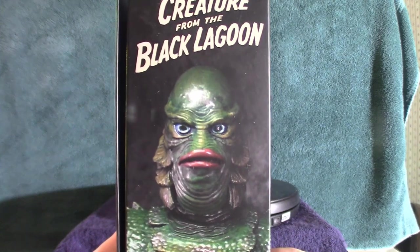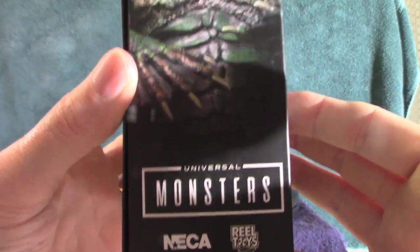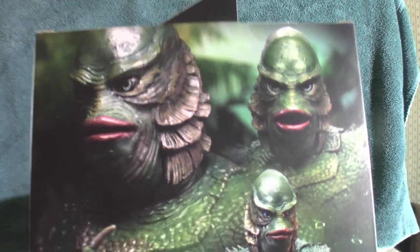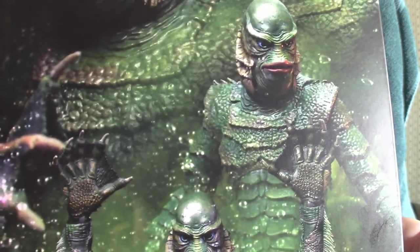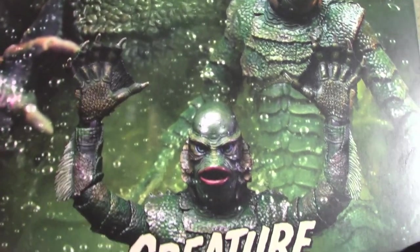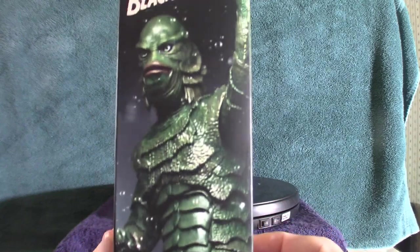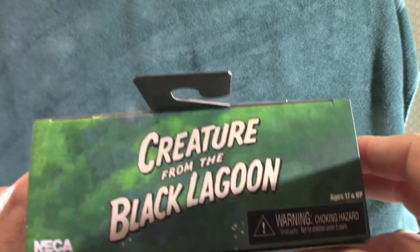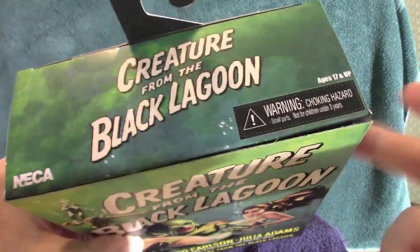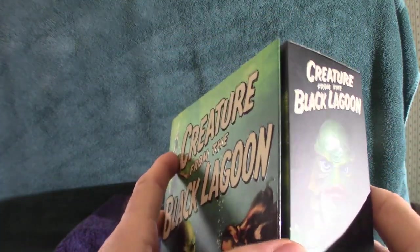Here's the side of the box, and here's the back — it's got some very cool looking scenes. There's a glare because of the lumens light I have. There are many different variations of the creature here, also known as the Gill Man. The top of the box has a very cool color scheme. I'm going to keep the box because this is a very rare thing that they put out.